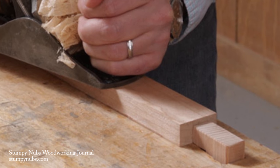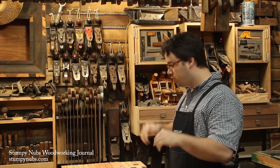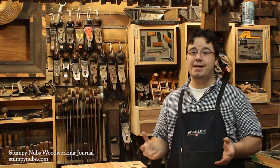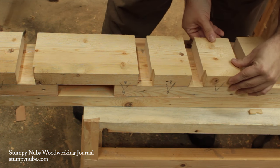I like my bench dogs to be close to the front edge of the bench because that's the most comfortable place to do your planing. In fact, I'm putting a row of bench dog holes on both the front and back edges so I can work from either side. And since we're laminating our top together, we don't have to chop mortises — we just cut out our dog holes before we glue the bench top up.